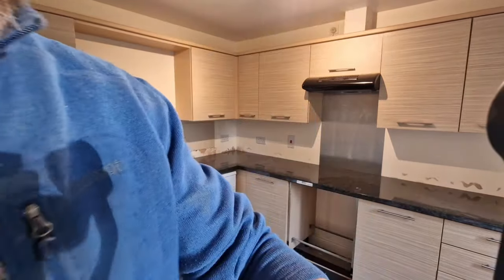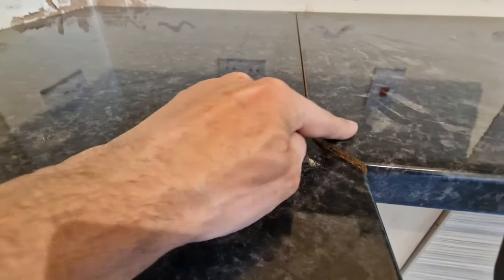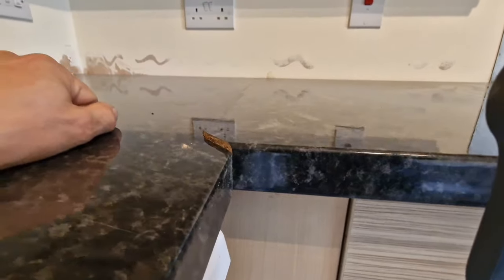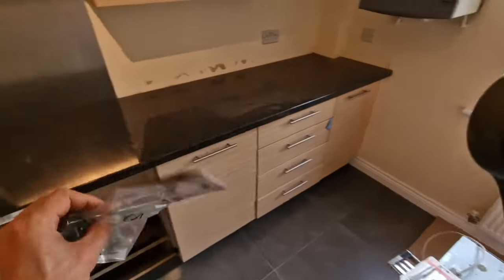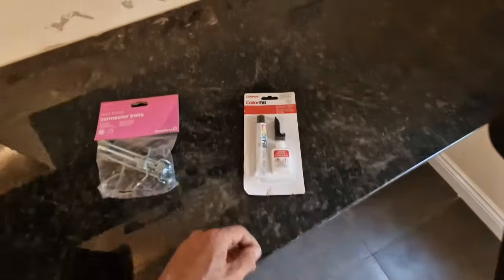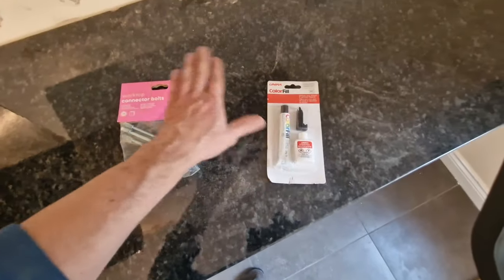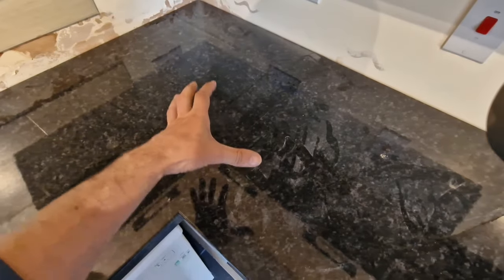Now we have both worktops put together — I'll show you how they look up close. The joint is not tight yet, but once it is there will be no gap. It's also not leveled yet — one worktop is slightly higher — so they need to be leveled perfectly. Before using the joining bolts to tighten the two worktops together, we need some worktop joining sealant to make sure any water won't get in between and expand the worktop, causing damage.